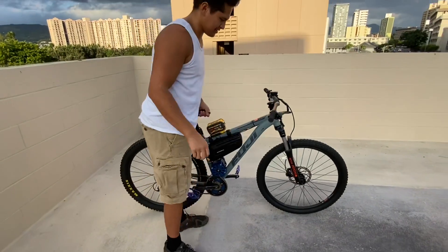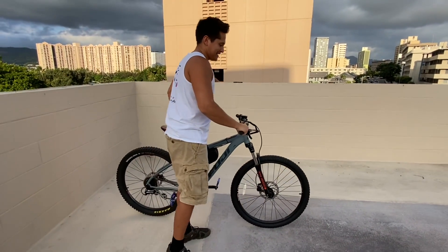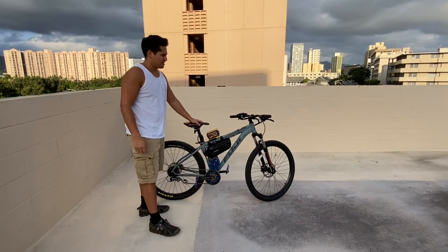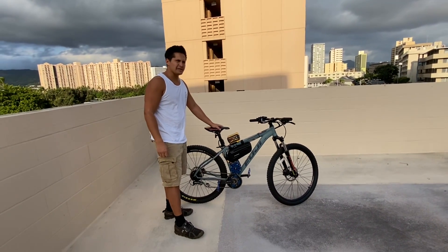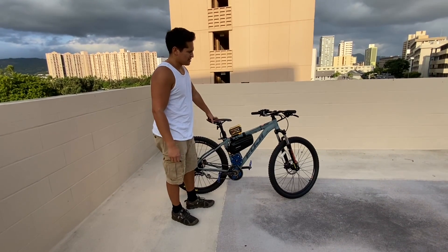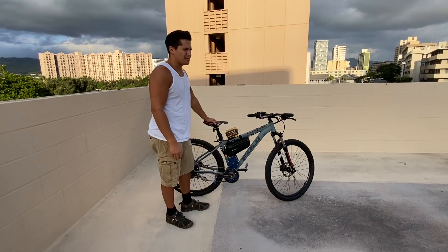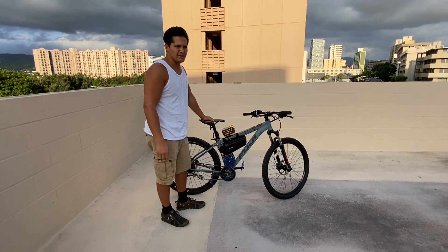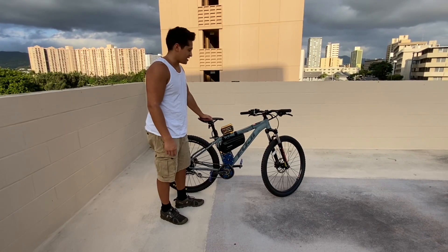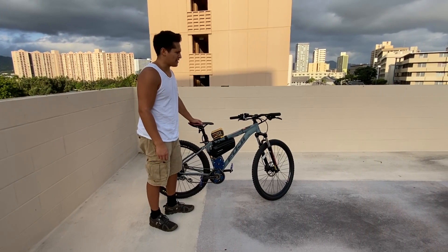Incredibly light — this thing is great for ripping through the trails. The benefit of having such a light bike with this kind of power is you can still pedal it like a normal bike; you haven't added too much weight onto it. But in a pinch, you hit a hill, and you can just really sink some serious power into the ground.